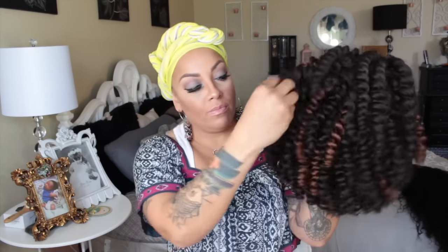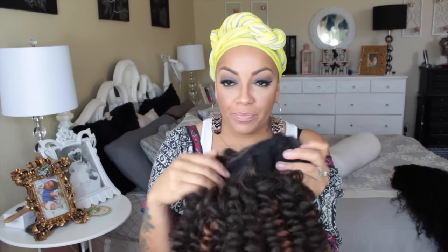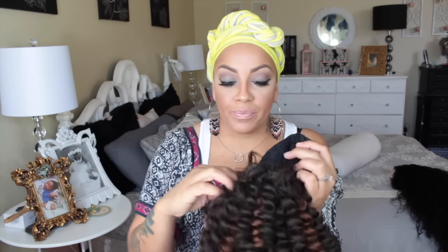Here we go with another inexpensive wig. This one is by Sensational Impress and this is the Senegal Bantu Braids knot wig. I absolutely love this — she is so pretty. I have the color number 430 right here and she's super natural. She is available at one of the best wig sites on the web, which is sisterwigs.com.